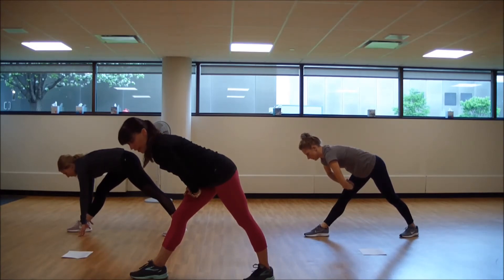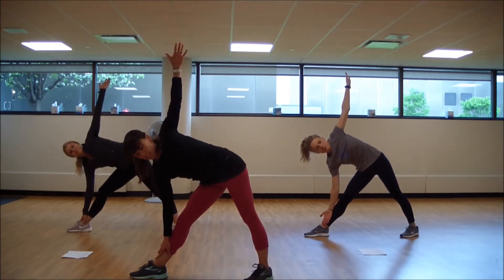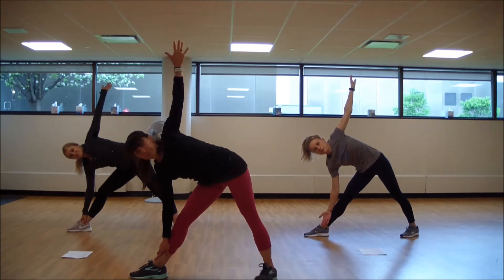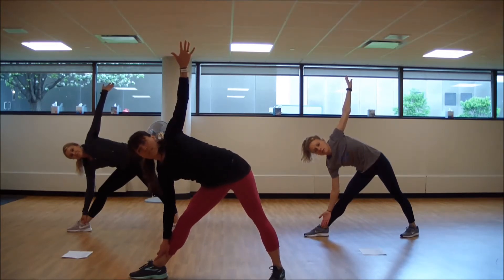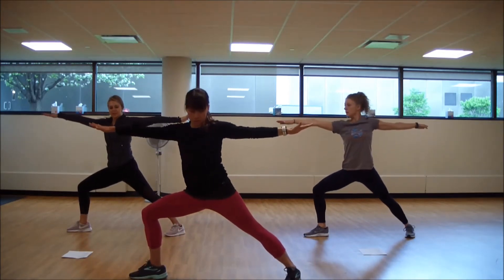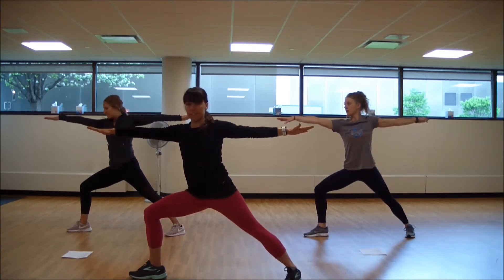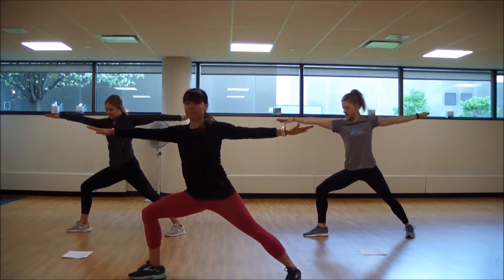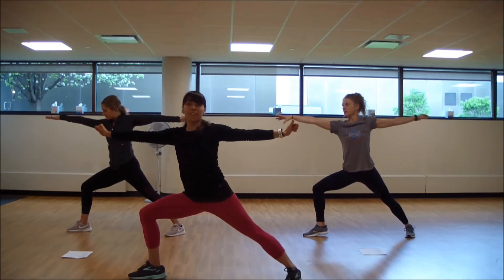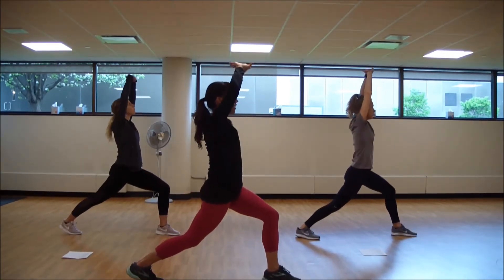And we're going to open it up to triangle pose. Transition here. Open that crown, back arm up to the ceiling. And warrior two is nice and into strength. Bend in that front knee right here. Hold that warrior two. Reach through those arms. Knee over that ankle. We're going to turn the shoulder to that other side. Just pivot. Arms reach up and over. And hold.